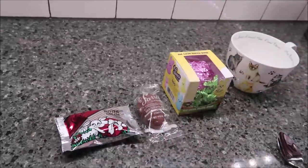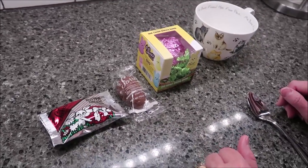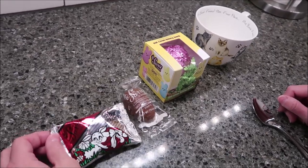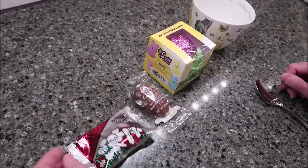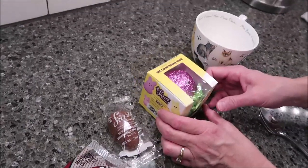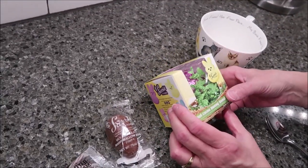Today, Kevin and I are going to be trying three items from Sarah's Candies. These were sent to us from Megan H. and Kelsey P. We have a buttercream egg, a milk chocolate marshmallow egg, and a hot cocoa bunny bomb.